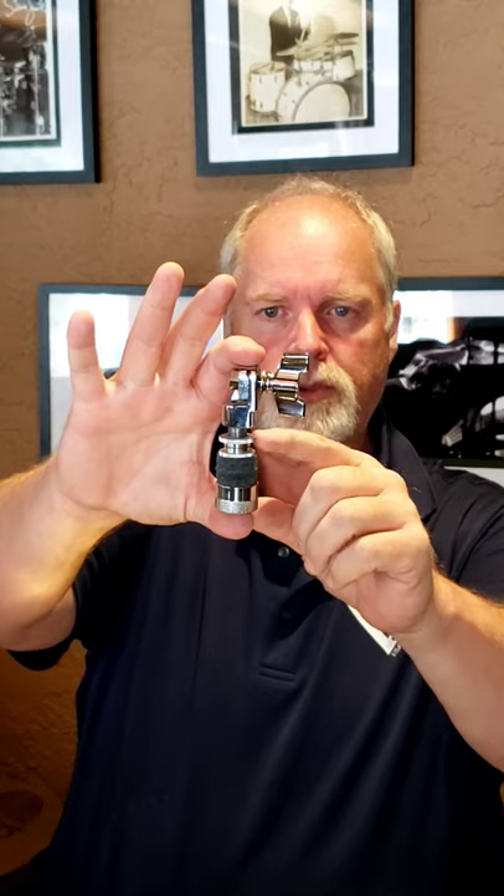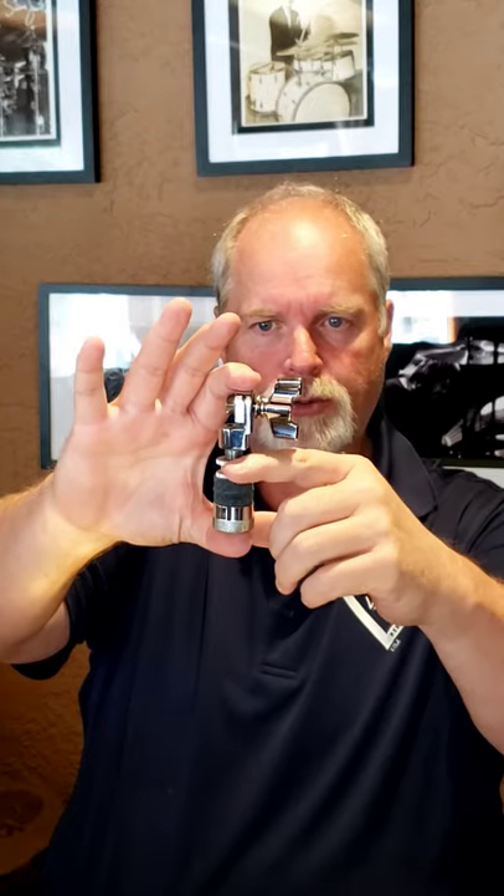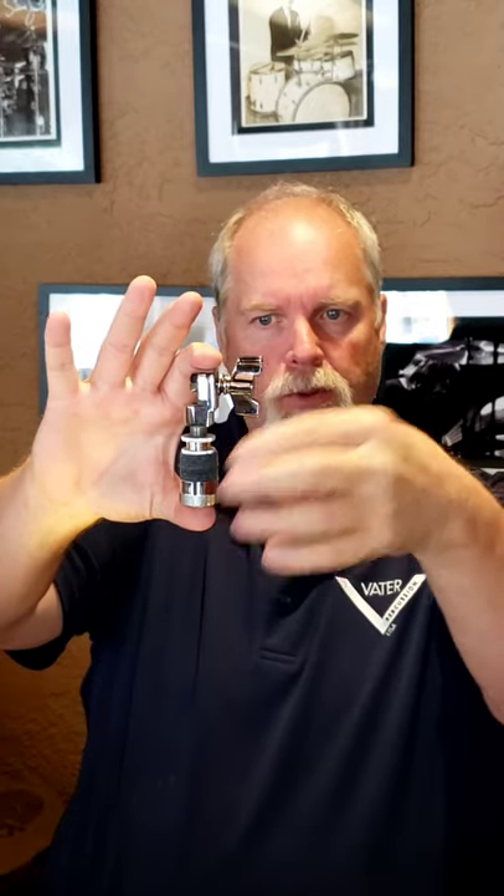Your standard clutch comes with these two spinning screws — almost like spinning washers — that lock into each other to keep it from loosening. But the problem is the bottom is the one that always comes loose. DW makes one that has a drum key mechanism on it. Everybody's kind of tried to approach that idea.